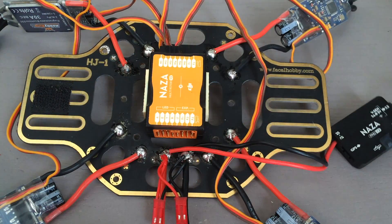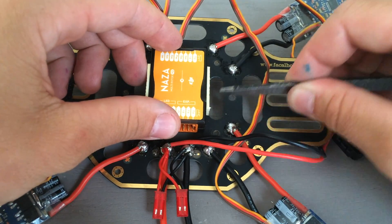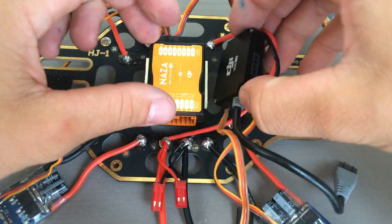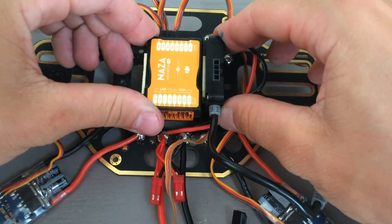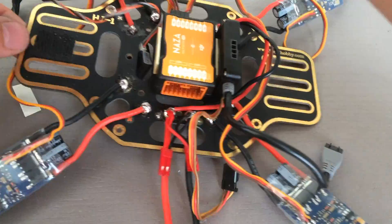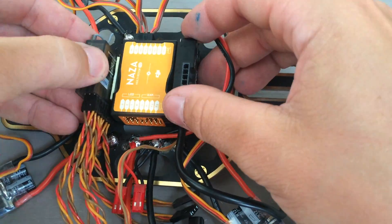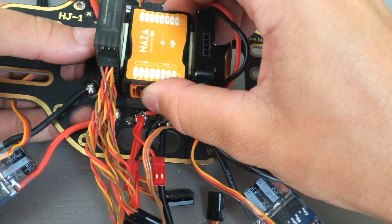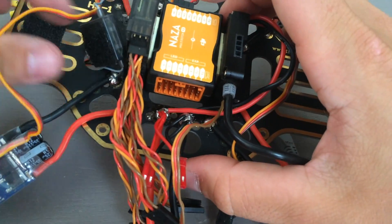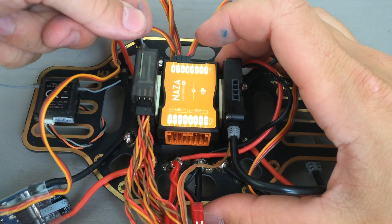I'm also going to put the transmitter's receiver module on and attach it somewhere away from where the PMU is going to attach. This particular receiver module has a main receiver, and then it has an external receiver that I'm going to Velcro to one of these little wings on the side of the frame — you can see I have a Velcro patch there on the left side. I'm going to put a little bit of double-sided tape on the side of the NASA and mount the power management unit up on the side as well as the receiver module.